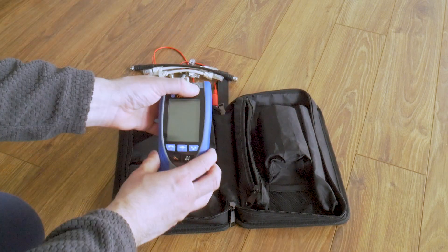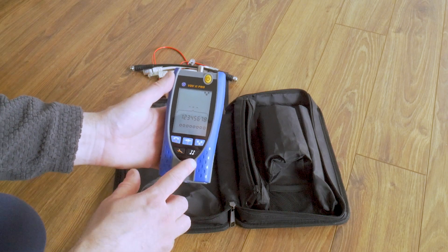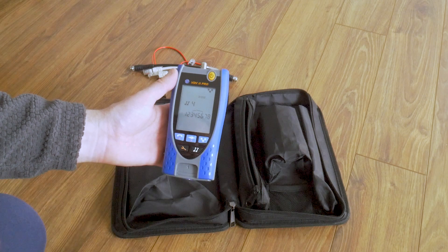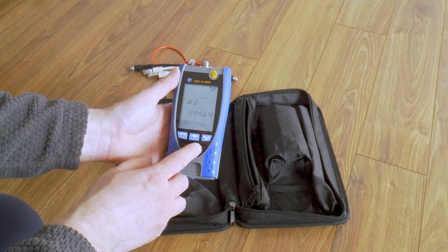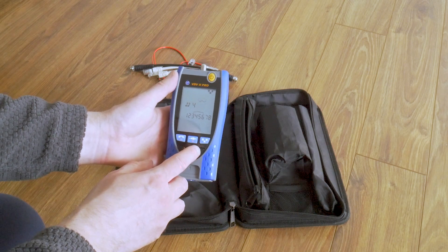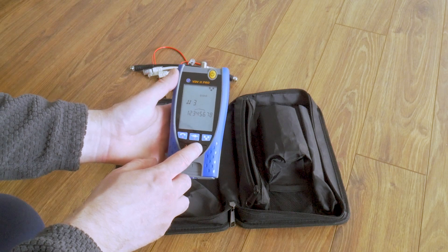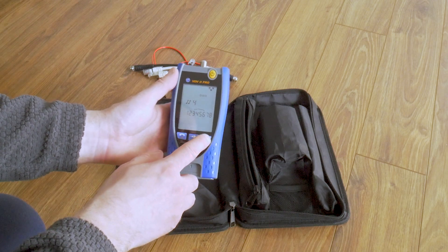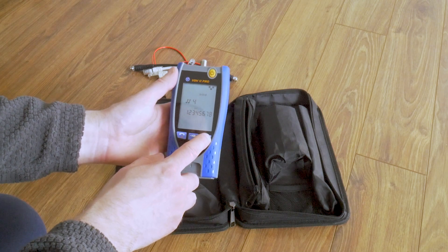To use the probe I select tone generator mode. There are 4 analog and 4 digital tones. We can select tone on all 8 wires, select which pair to tone, or even select which individual wire to tone — a nice feature. But I don't have a probe to test it.